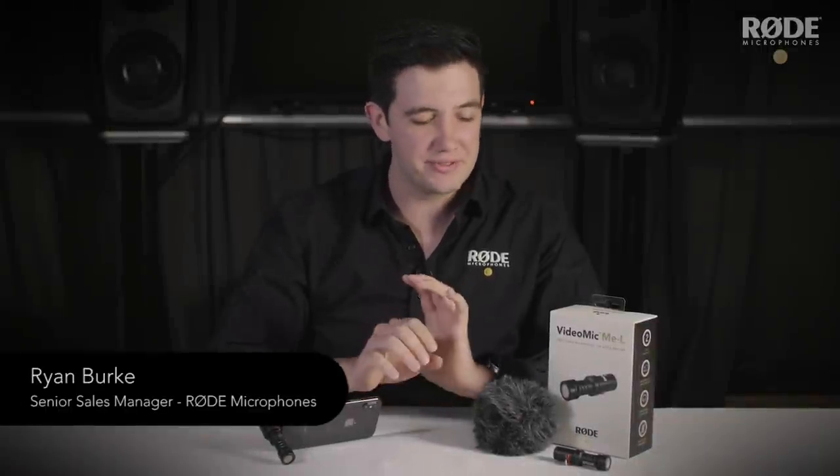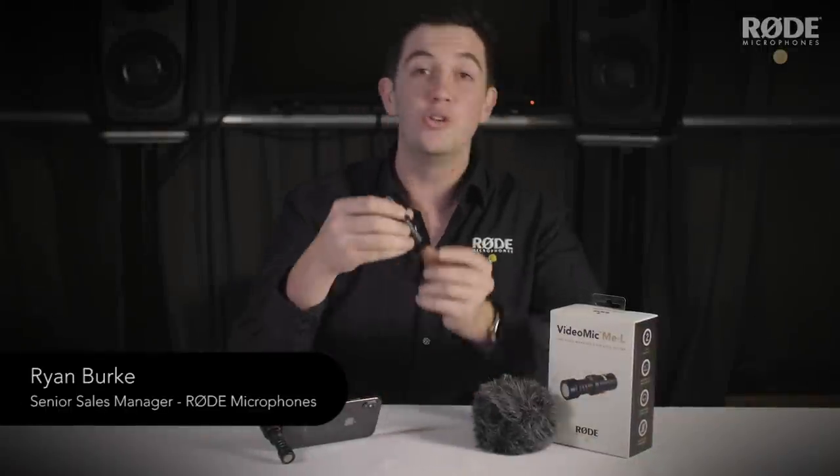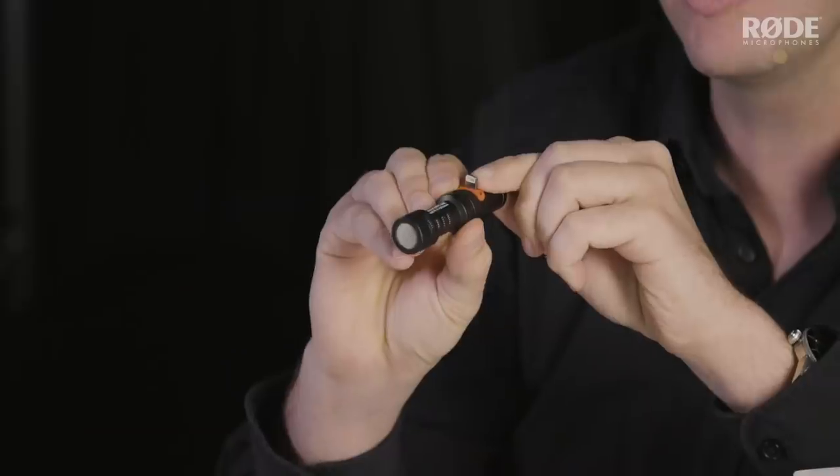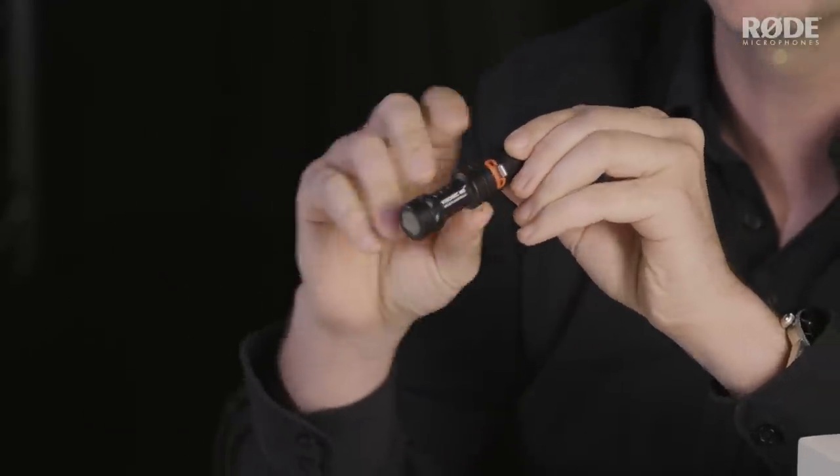Hey guys, Ryan here from Rode and in this video I'll be showing you the new VideoMic Me L, the latest addition to our VideoMic range of products that's designed with a lightning port for use with Apple iOS devices.